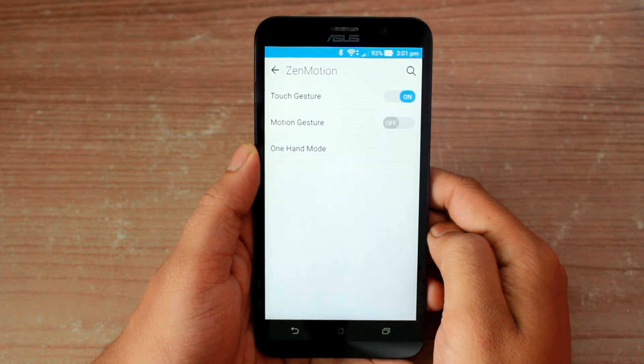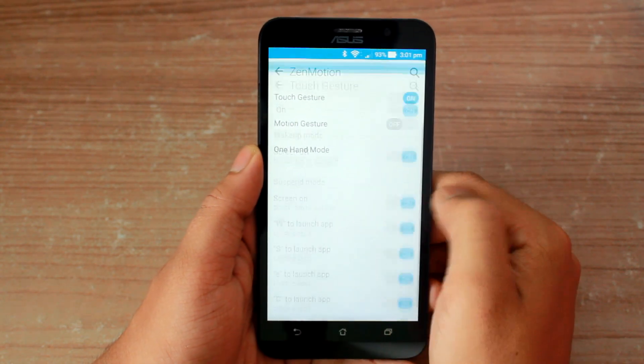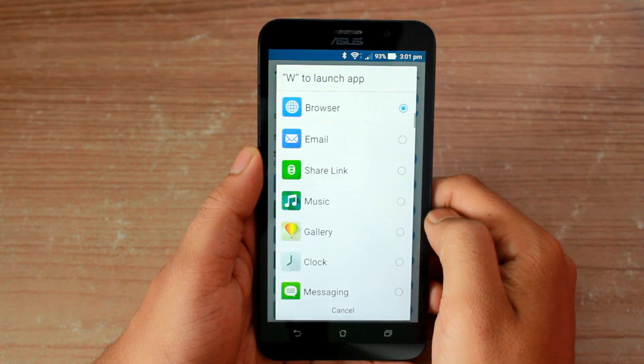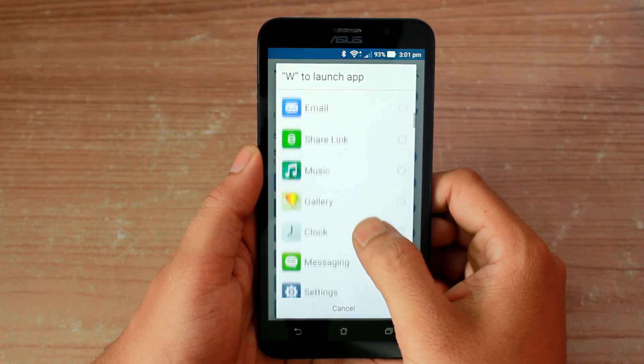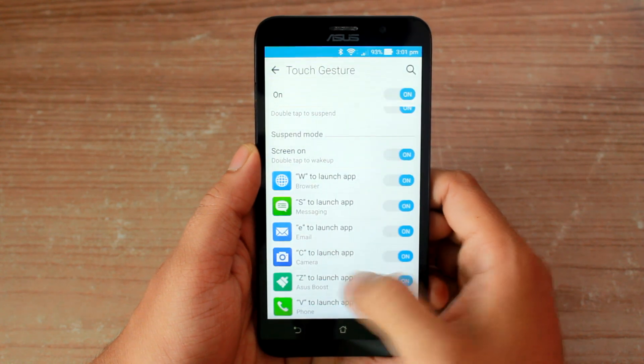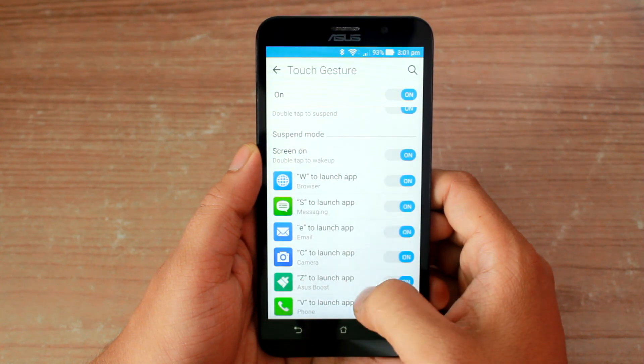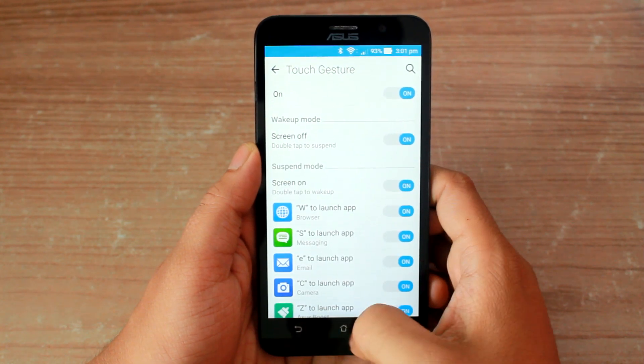There's an option called Zen Motion where you can configure the touch gesture and the associated apps. There are 6 preset gestures which can't be changed, but you can set up to 6 different apps to these gestures, and trust me these can really help in a crisis.